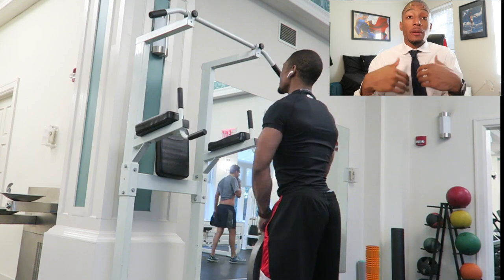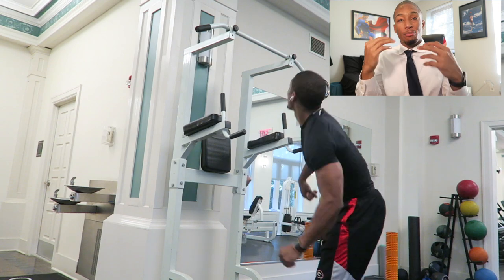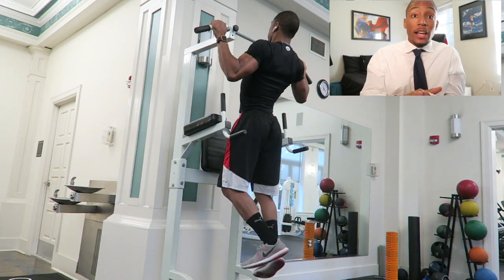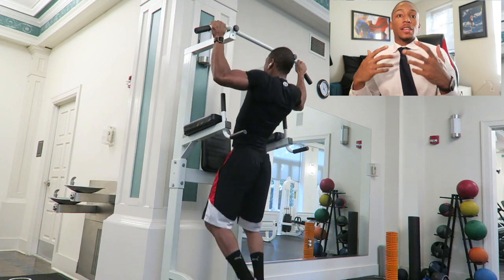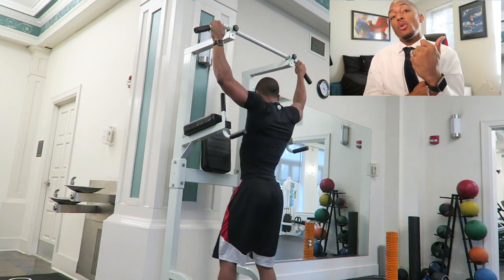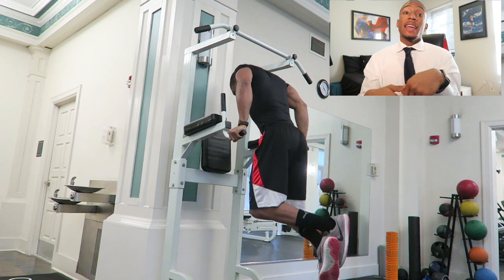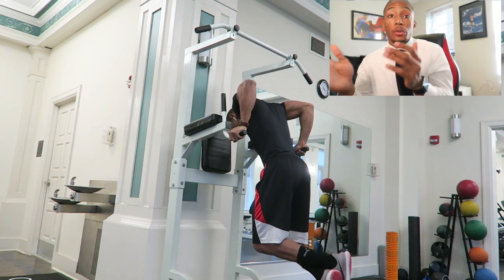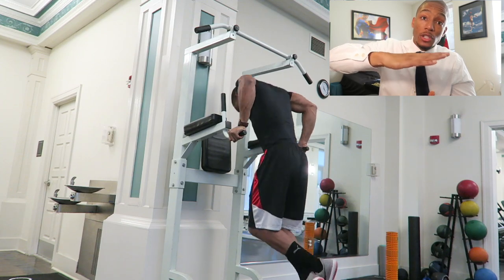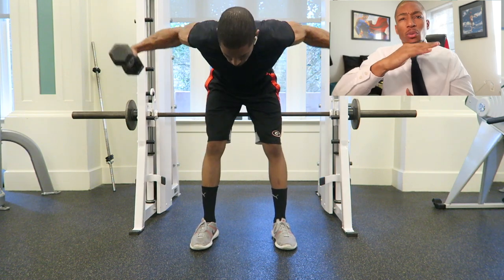The next tri-set starts with the plate upright row, really focusing on my traps area. It's kind of like a pull and a press movement. After the upright rows I go straight to pull-ups — pull with your elbows to feel it through the back, so you're using more back strength than arm strength to get that really good V-shape look. Then I move straight to dips: chest more down targets your chest, body more parallel targets your triceps — I go between both.